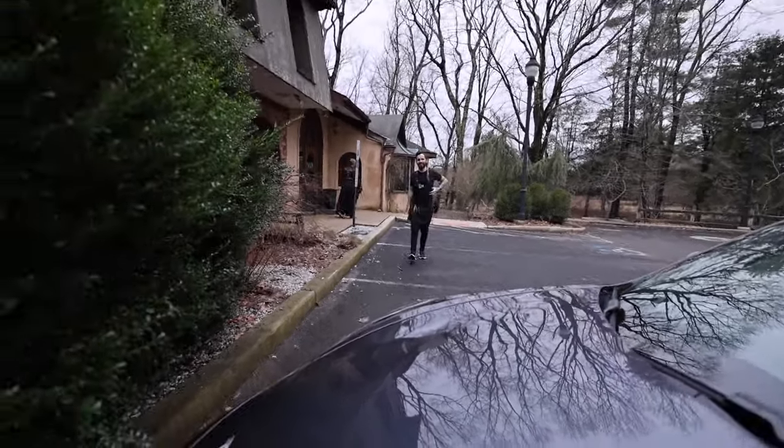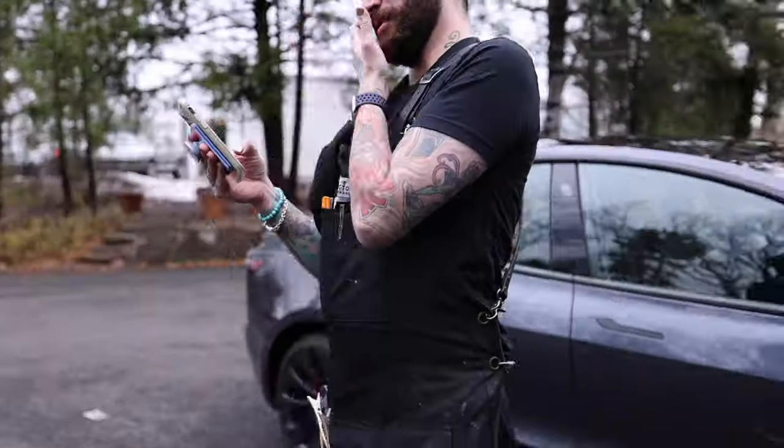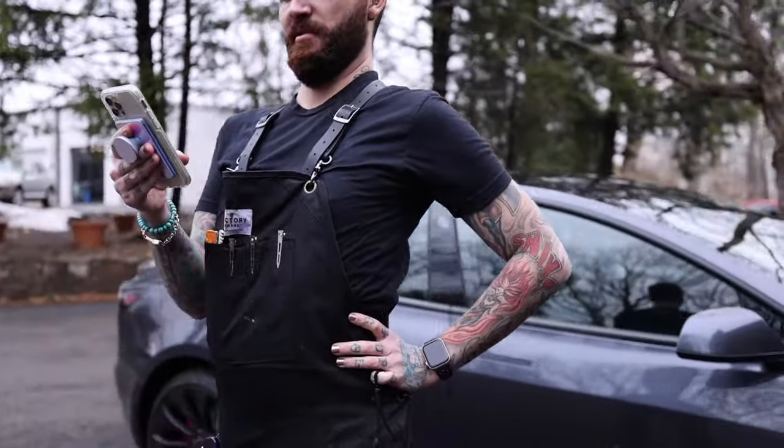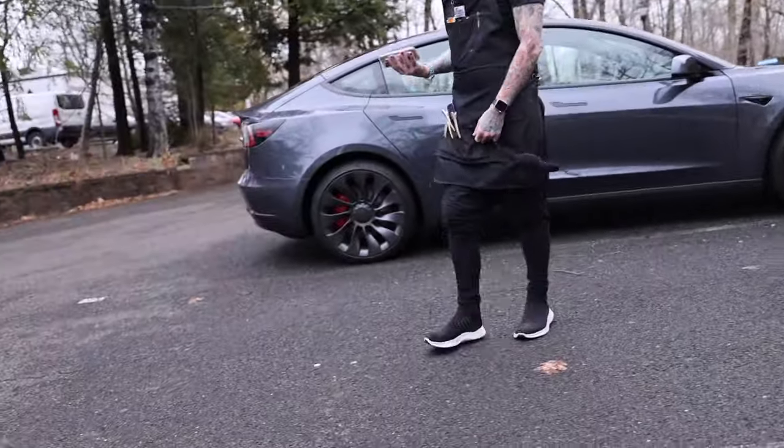After finishing the cut, someone asks to be a model too and gets their sides trimmed on camera. While cutting, the contest winner is announced: the winner of Matt's new Tri Razor is Mandy Morgan — congratulations!